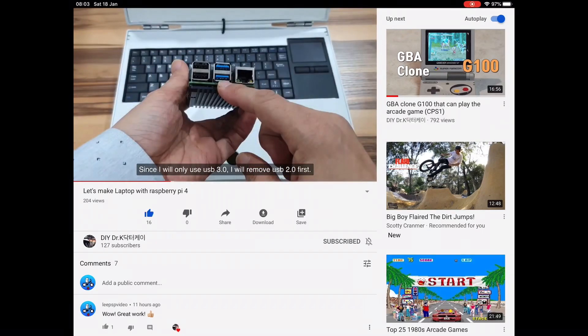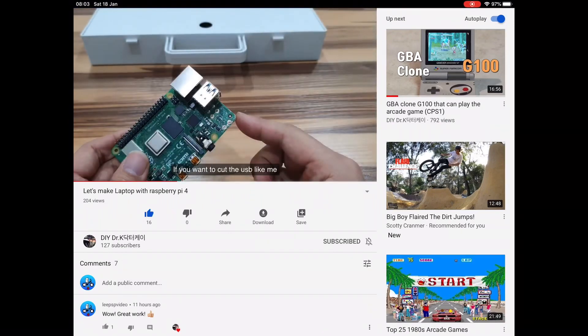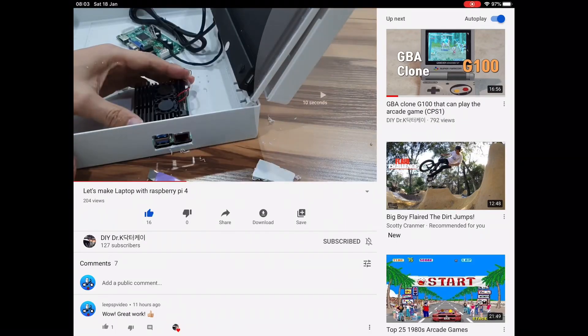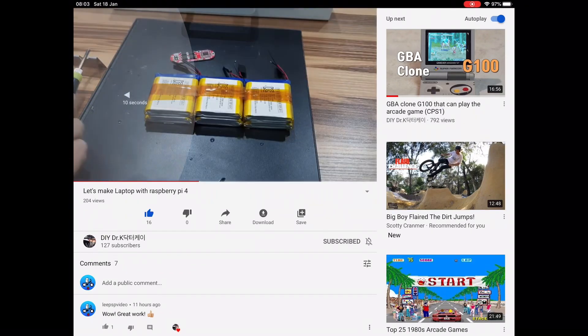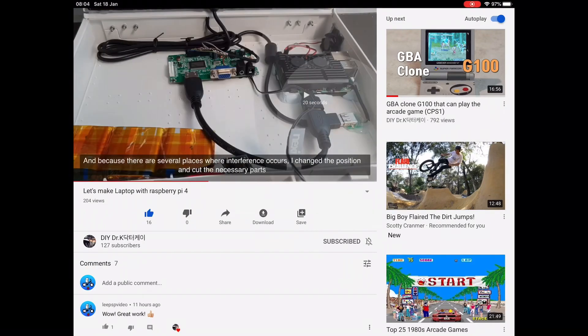He also takes off the USB connector — he actually cuts it off — and you want to see this in person, so watch the proper video. I just wanted to highlight this because it's the sort of video that could get missed, and it deserves to be seen if you're interested in maker projects. It actually ends up that he even uses batteries in it, and the batteries power the display and the Pi. Just amazing.